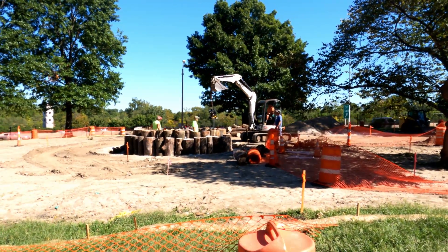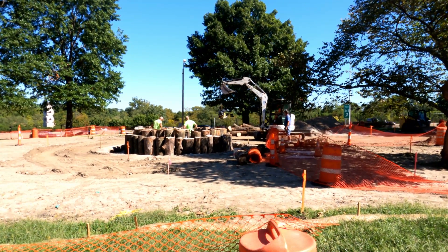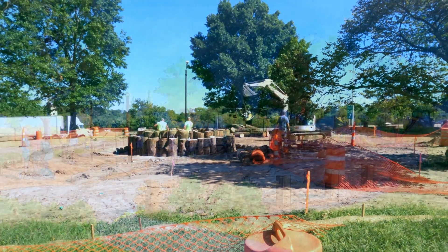Hopefully by this week or next week at this time, all the playground equipment will be in.